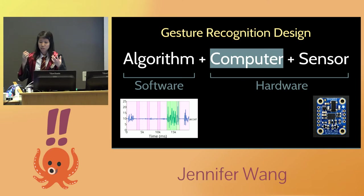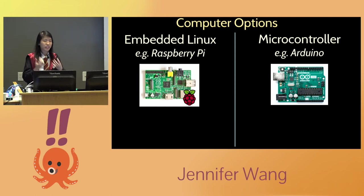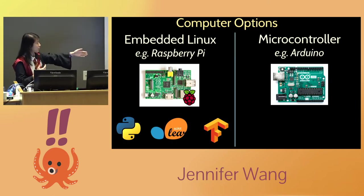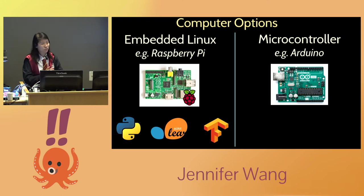What computer was I going to use to connect everything? When doing hardware electronics projects, there are two large categories: embedded Linux — like a Raspberry Pi — and microcontrollers, which are Arduino-like systems. The main difference is the Raspberry Pi runs Linux, which I love, because I get Python, scikit-learn, and TensorFlow — my standard machine learning stack. On microcontrollers, machine learning support is less mature, so I decided to go with a Raspberry Pi.